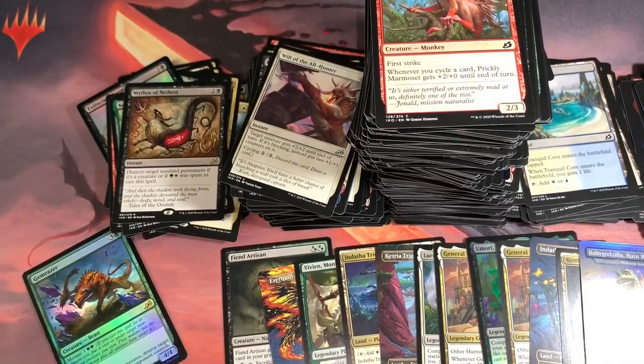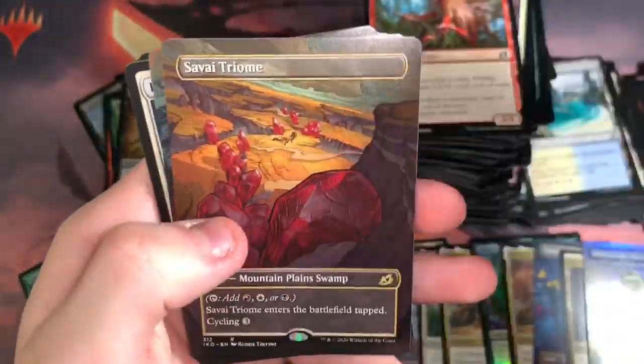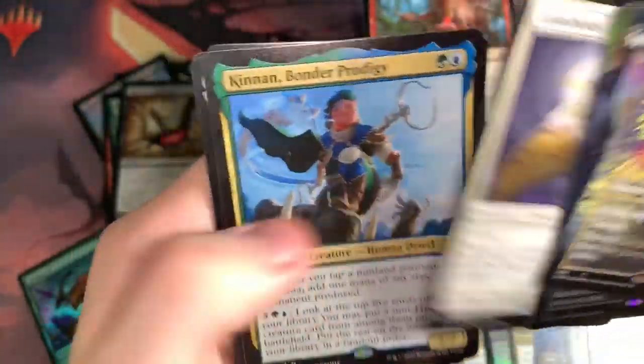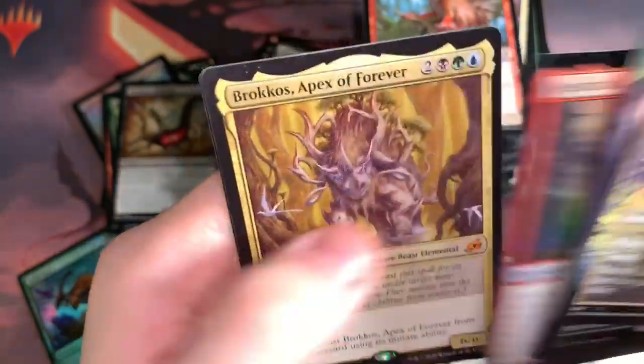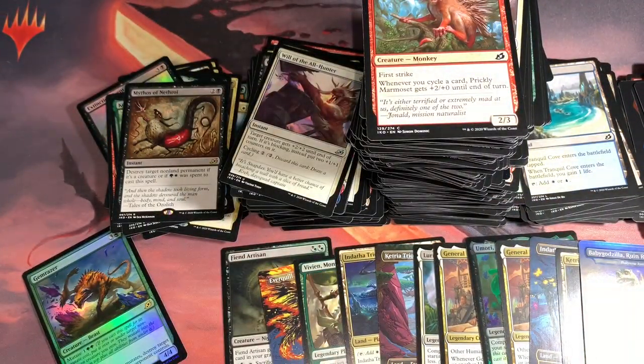Thank you guys so much. I'm going to show you my old hits too. From the other box I got: Brokos, Savai Triome, Space Godzilla, Death Blooms foil, Luminous Broodmoth — amazing — Kinnan — amazing — Endotha Triome — great — Ozolith — great — Foil Zagoth — awesome — Brokos, and Raugrin.